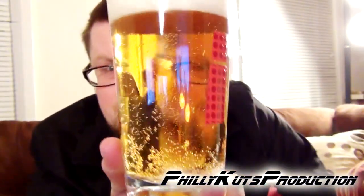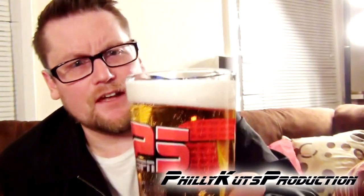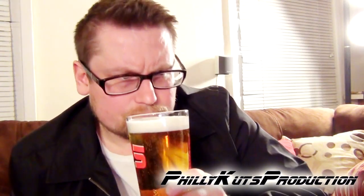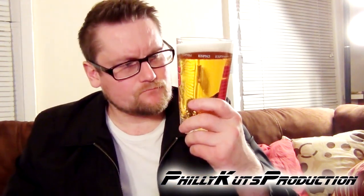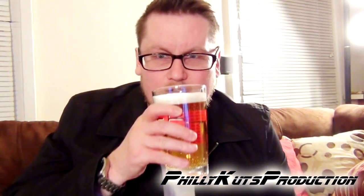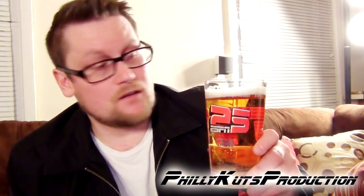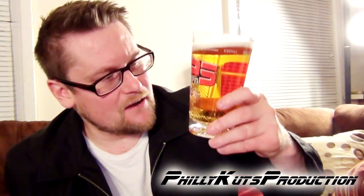Wow, you can totally see my face in this — dark straw color. I'm not feeling that. Right away it's ultra carbonated, very clear, no opaqueness whatsoever, and it smells like a high-gravity lager. If you don't know what a high-gravity lager is, think Hurricane, think Steel Reserve — which I have reviewed before.